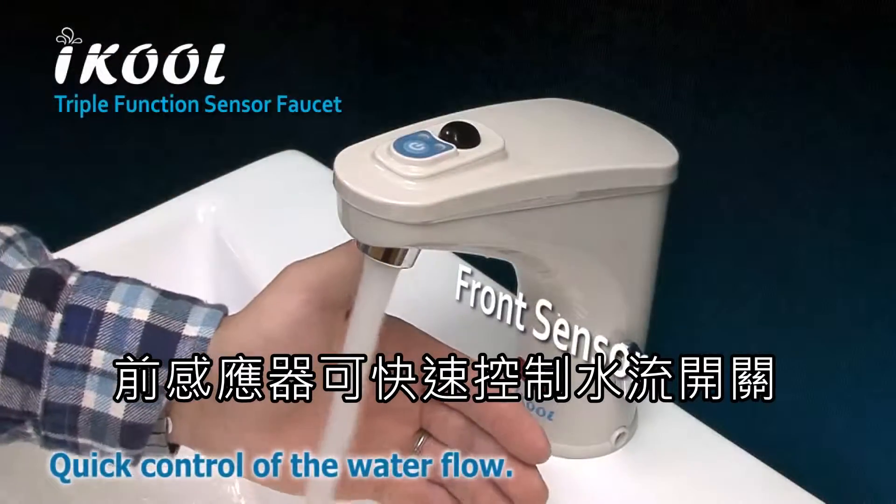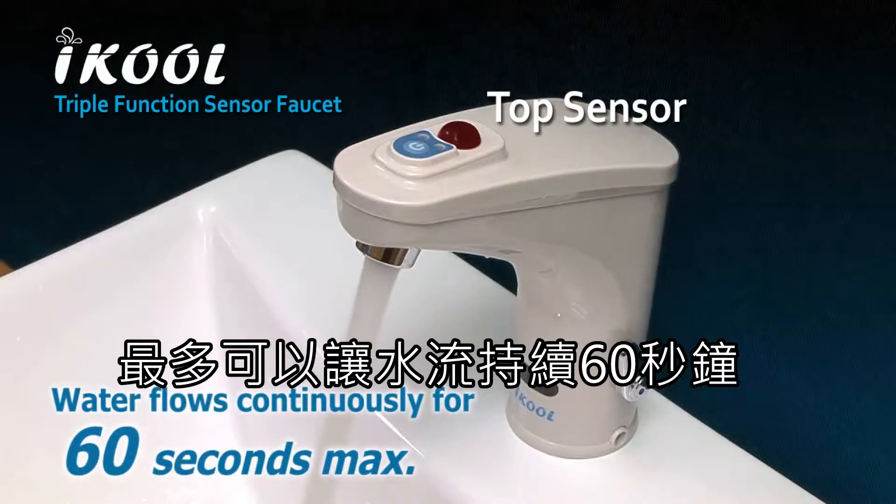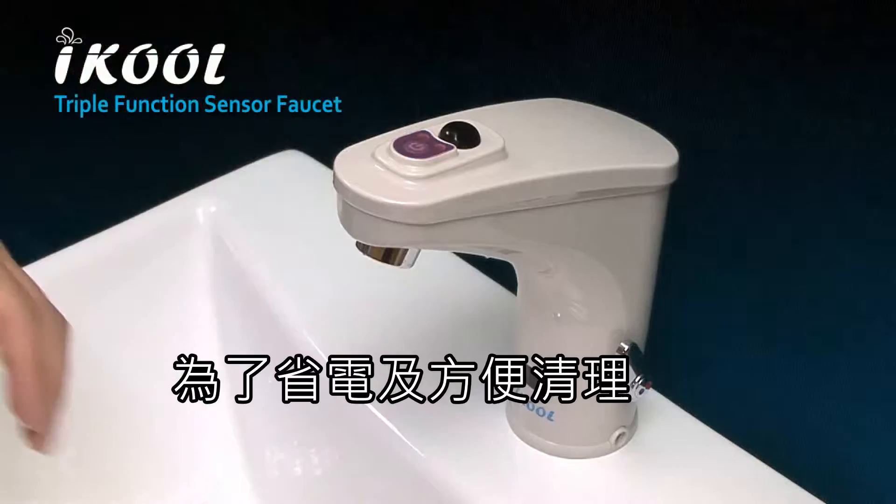The front sensor provides quick control of the waterfall. The top sensor lets you control the water flow continuously, up to 60 seconds maximum duration, or until you choose to turn it off.